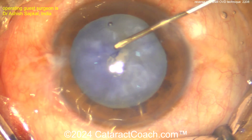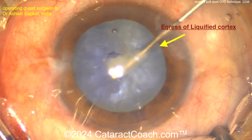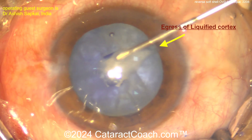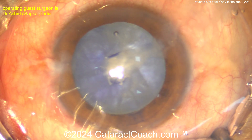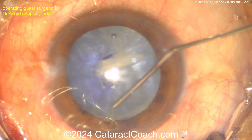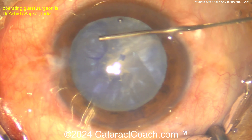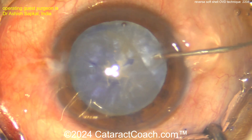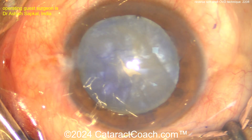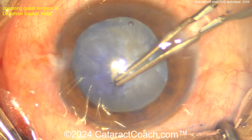It looks like a double rexis technique with multiple incisions — some egress of fluid. Look at these little relaxing incisions being made on the capsule. There's liquefied lens material leaking out, egress of that fluid. Now more cohesive viscoelastic on the peripheral part of the lens, pushing on the anterior lens capsule to help push out more liquefied lens cortex and keep that capsule nice and flat. A little dispersive agent in the center, and now the rhexis is going to be done.